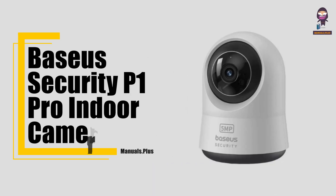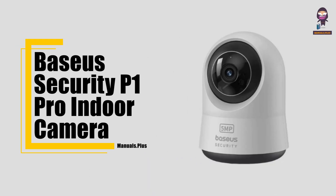Hi everyone, in this video we're going to take an in-depth look at the Basis Security P1 Pro Indoor Camera.